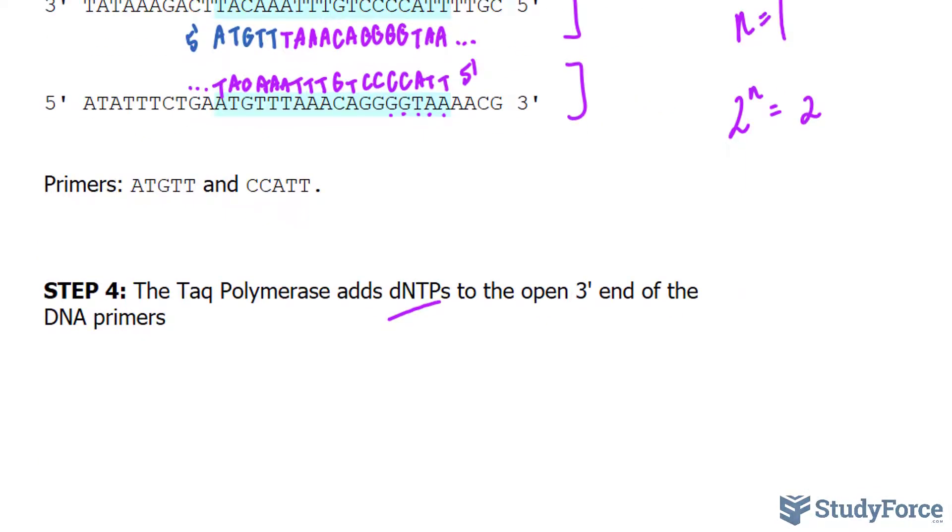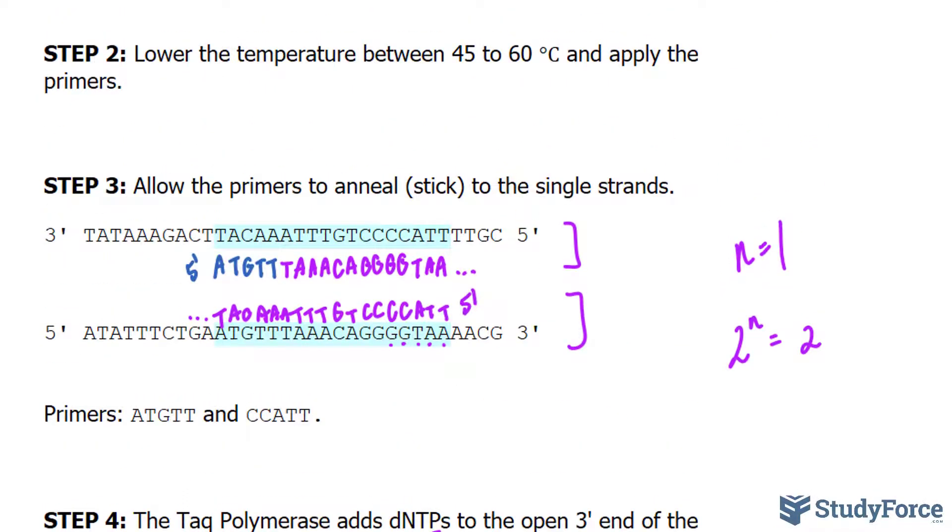Now we will do this again for the next cycle — and you can see why it would be expensive to perform this type of test at a large scale. In the next cycle, we again do the heating, cooling, primers annealing, and the TAQ polymerase to elongate the DNA strands.